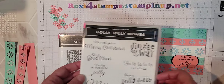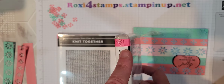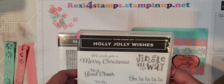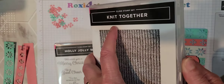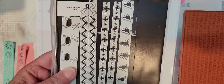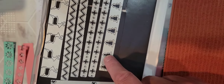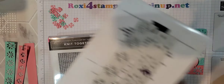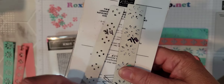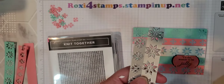This is using the Holly Jolly Wishes stamp set. Now this is from the July to December catalog which actually went live August 3rd. And then we're also using from the Knit Gather Bundle — the Knit Sweater Dies. So there's nine of them. Here's the other seven that I didn't use on this card, but today we're going to be using two of them. Go figure — snowflakes. You know me and my snowflakes.